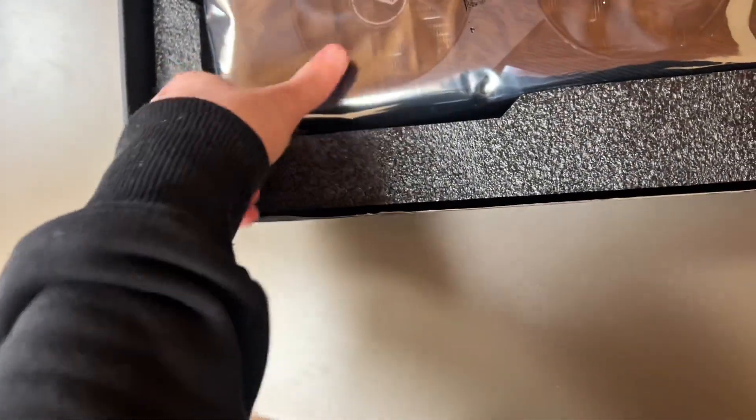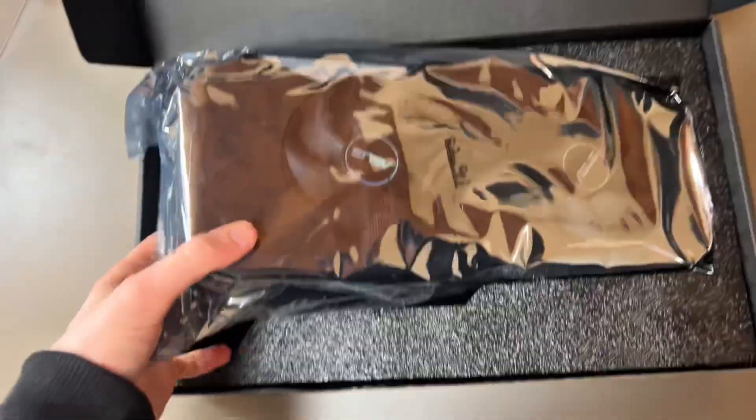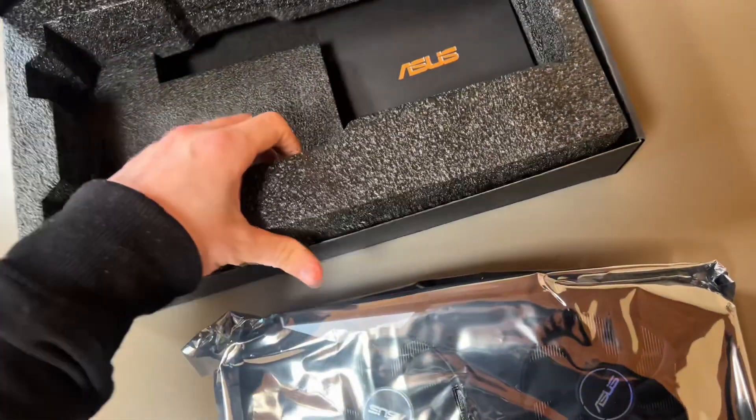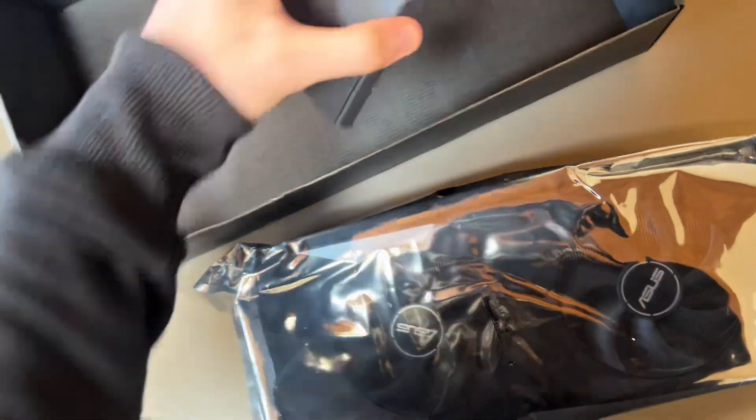It looks like everything's here. I am trembling, because I'm terrified if I put this on my computer it's just going to blow up. But it seems like he literally kept it in pretty good condition.